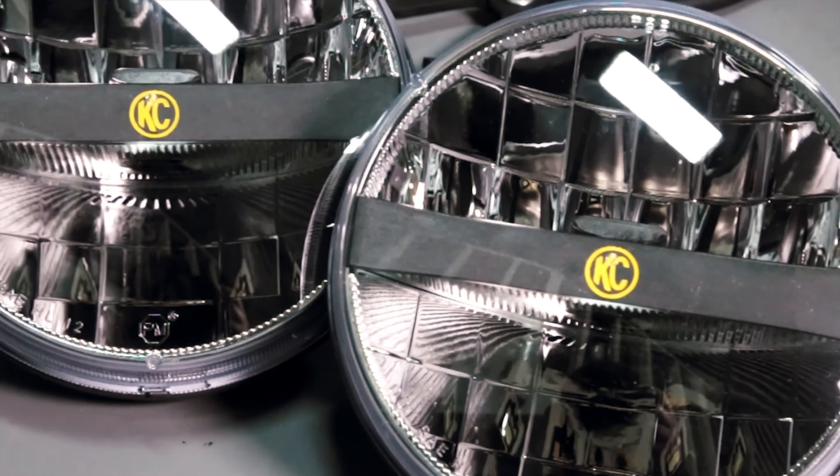Now replace the grille, blinker bulbs, and mounting clips. You're ready to hit the trail with your new KC LED replacement headlights.